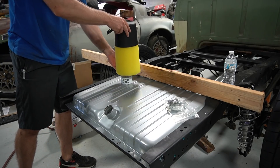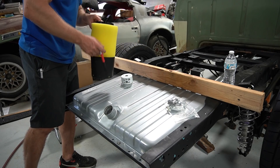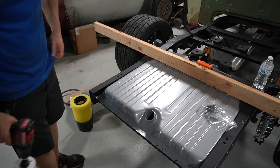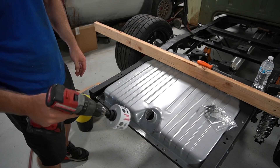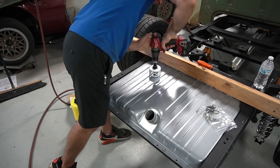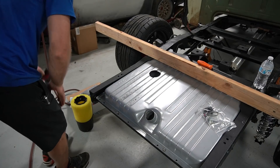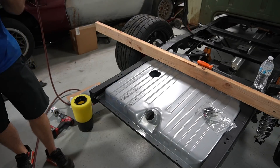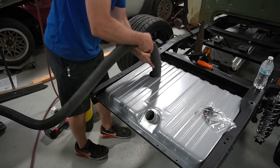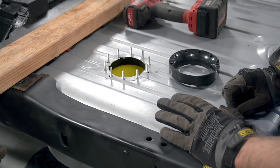This gives me plenty of space to plant this flower-pot bladder assembly inside the tank without interfering with the sending unit in the center. All right, brand-new tank meet a three-and-a-quarter-inch hole saw. That should be a fun mess to clean out of that tank now. The camera battery died while I was recording, but luckily you guys didn't miss anything too crazy.